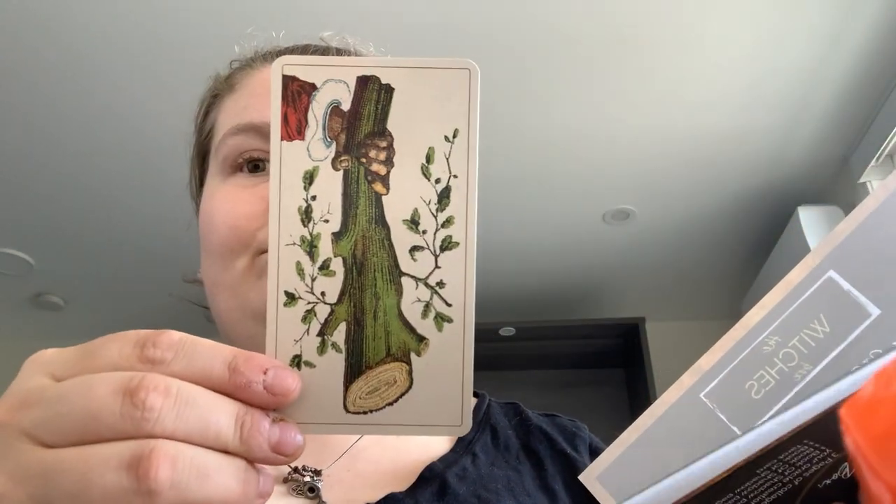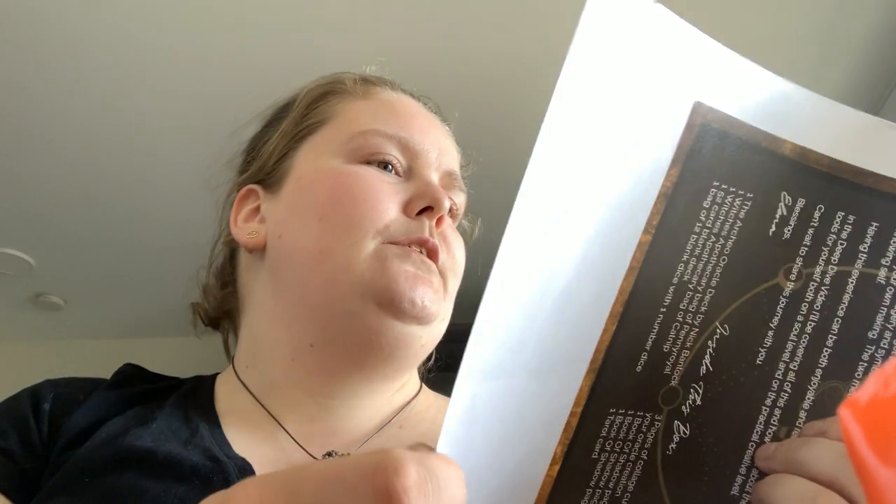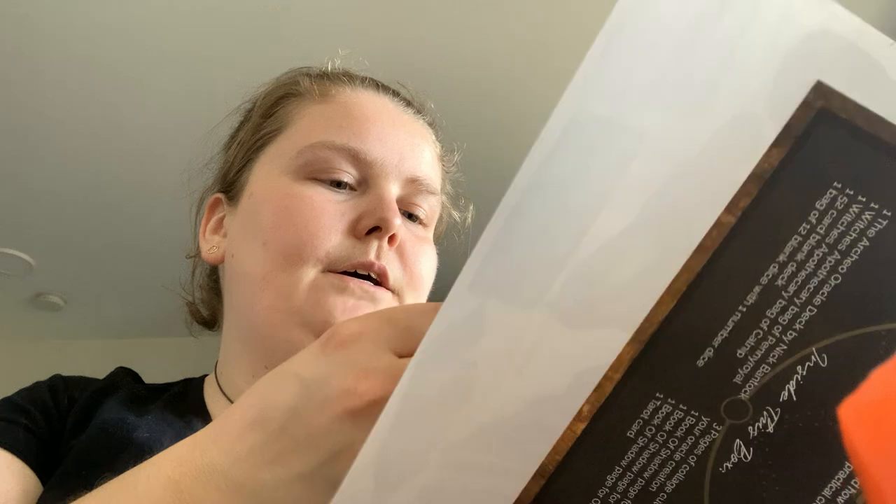The card pull is Ace of Wands reversed. For the Book of Shadows pages, the topic is the use and making of oracle cards. Also included is information on catnip and pennyroyal, and then you get three pages of images that you could use.